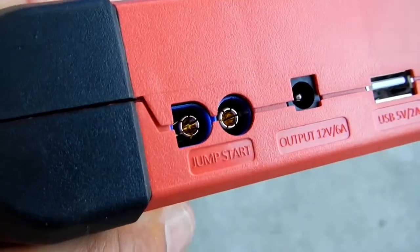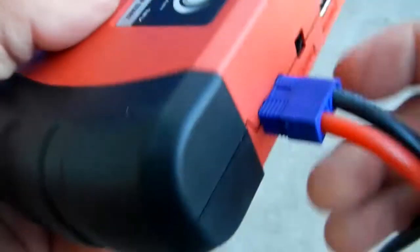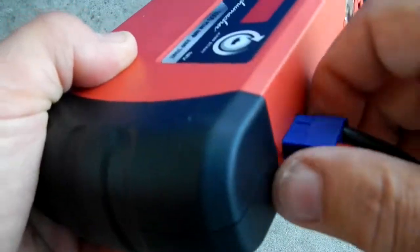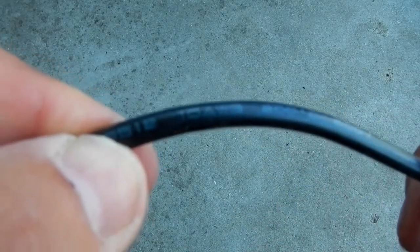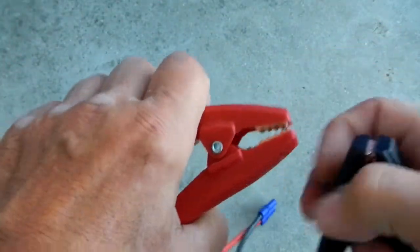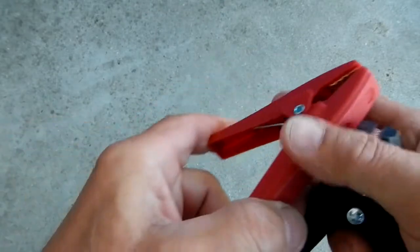Now let's try the plug-in for the jumpstart. It goes in nice and snug — very nice feel. As you can see, it's in there and that's not going to come out by accident. The cables on the jumpstart adapter are 10 gauge, rated at 200 degrees centigrade, 600 volts. The clamps have a nice spring action and should more than do the job.